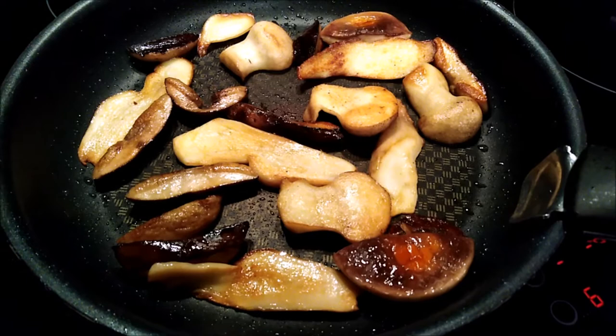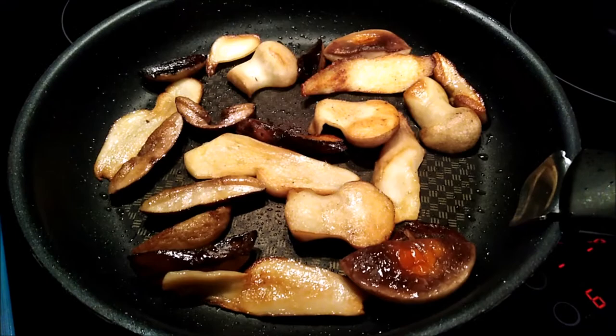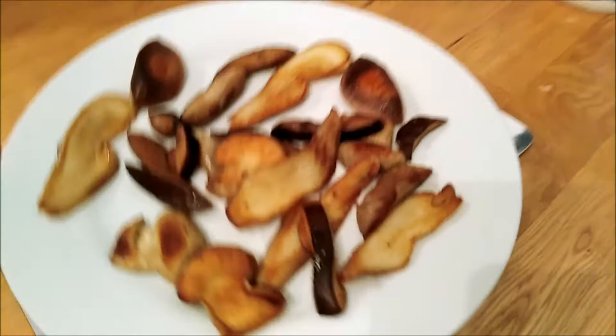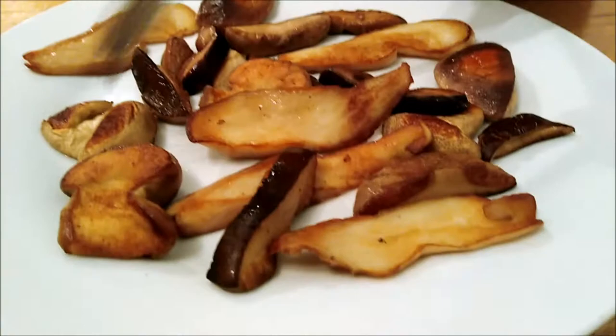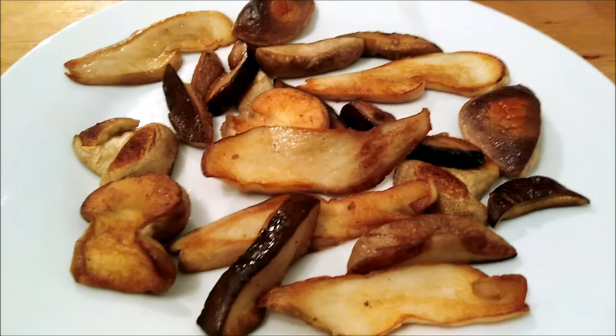They've browned off quite nicely now and I think that's about ready to eat. I don't want to overcook or undercook them — I think we're about right. I'm going to pop them onto a plate with some kitchen roll to soak up any excess moisture and fat. There we go — there is our plate of foraged fungi! That looks good — a bit crispy, looks really nice. But it's not how it looks, it's how it tastes. Right — puffball first!